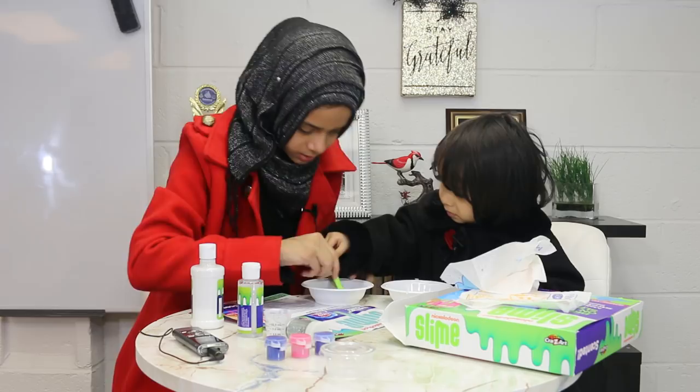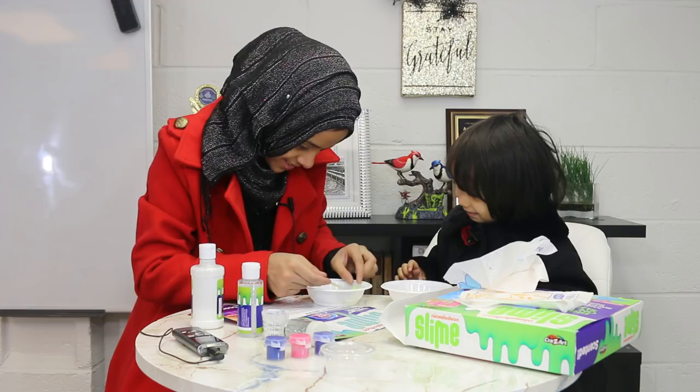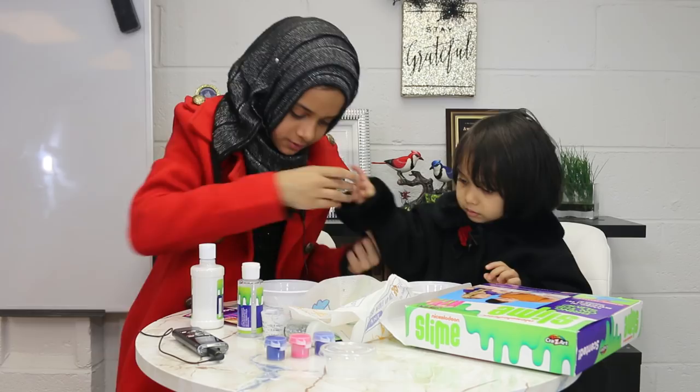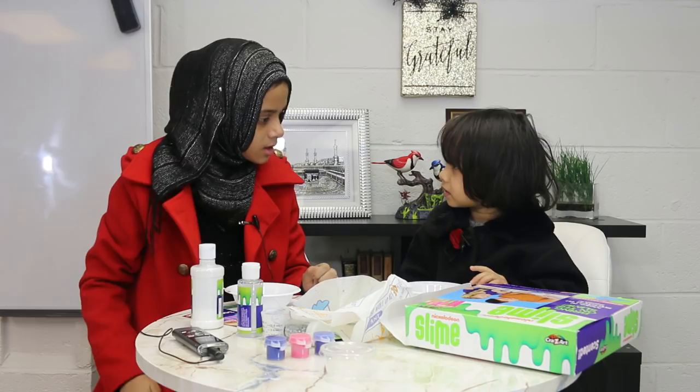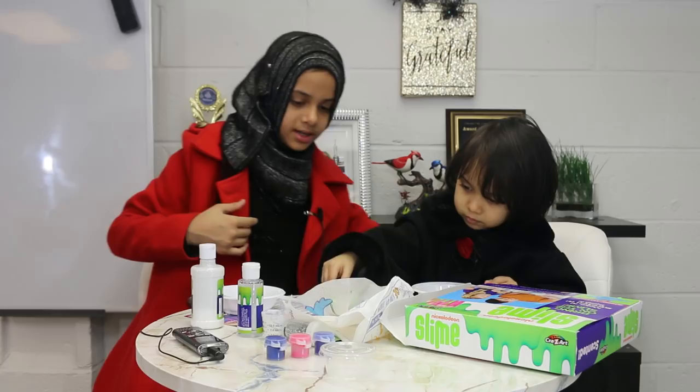It says to measure one spoonful of scented colorant and add it to the bowl. But before we do that, it doesn't say to put shaving cream — but to make it fluffy, we'll just put it anyway. Then I'll put the food coloring, mix it all up, and add the activator.